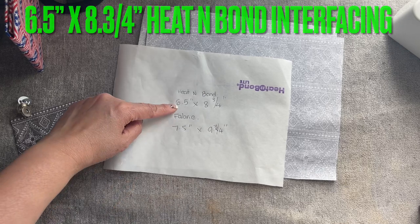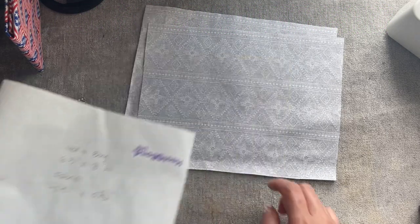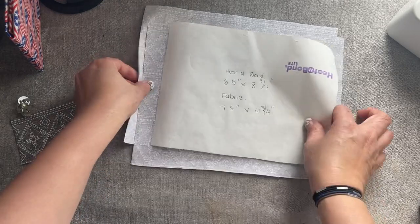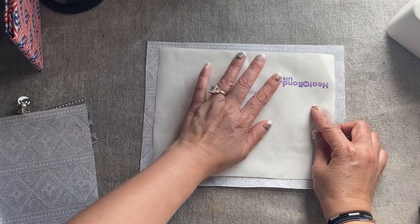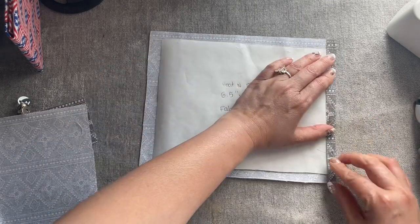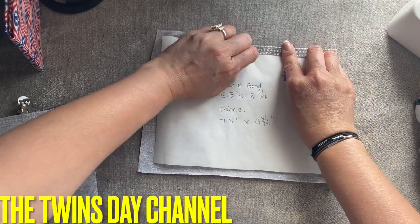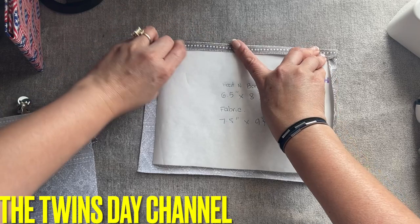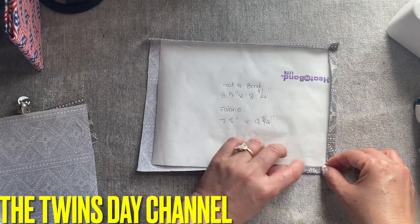You can see I have one inch shorter than the fabric on each side. So that means when I place it here, I'm going to place the fabric — when I place it in here, I have all around a half inch lighter.